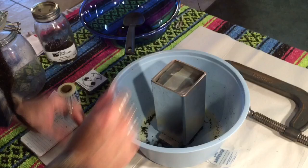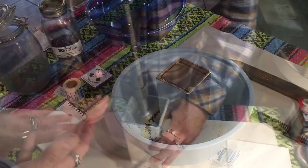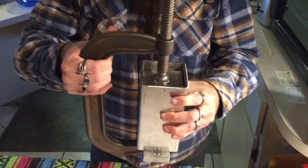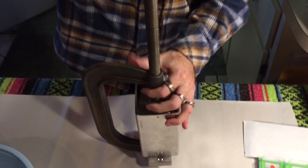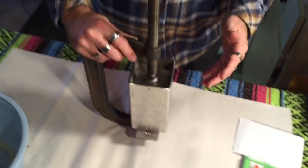Then we're gonna put our parafilm in here like that, drop the top on, and next is putting the clamp on. We've got the C-clamp started, everything centered and aligned, and we'll go ahead and just slowly start twisting. Make sure it's even as it's pressing down — you may have to maneuver it a little bit, that's why you want to go slow. We're going to put it in the vice, which makes it a bit easier, and that's where it's going to stay.